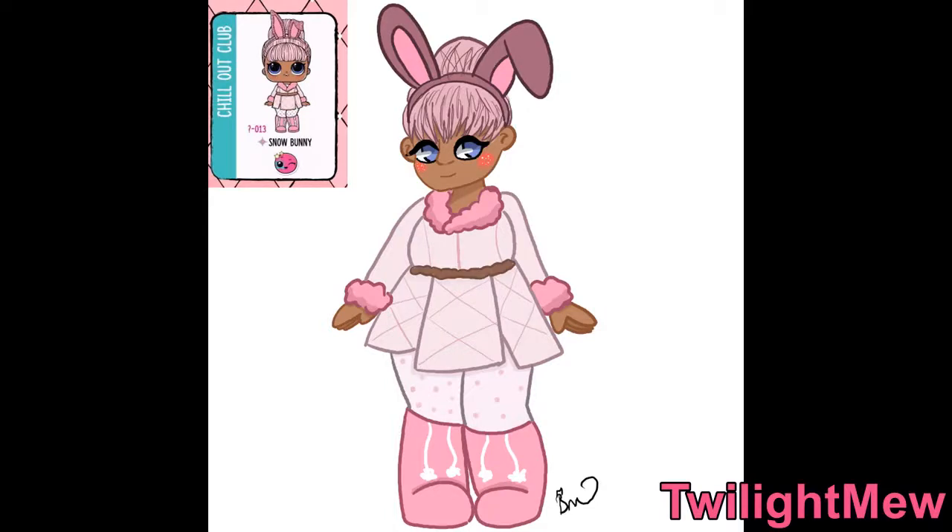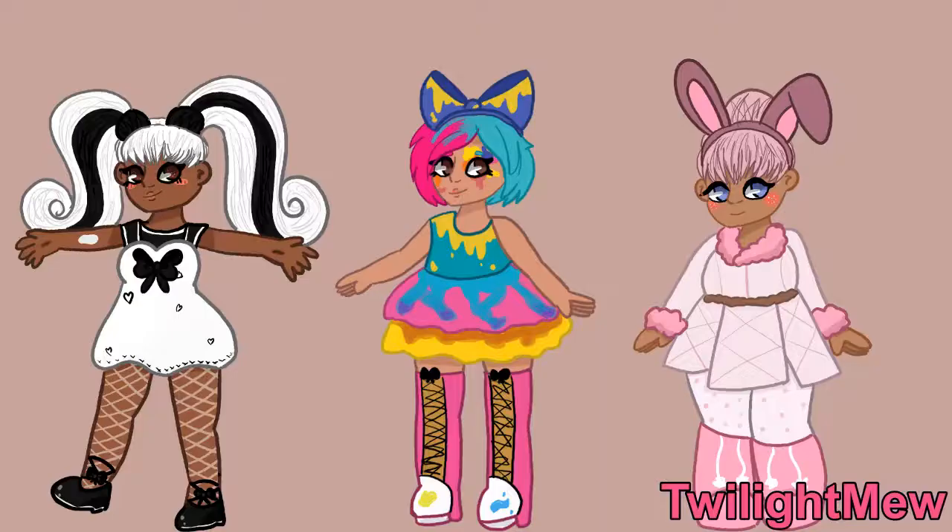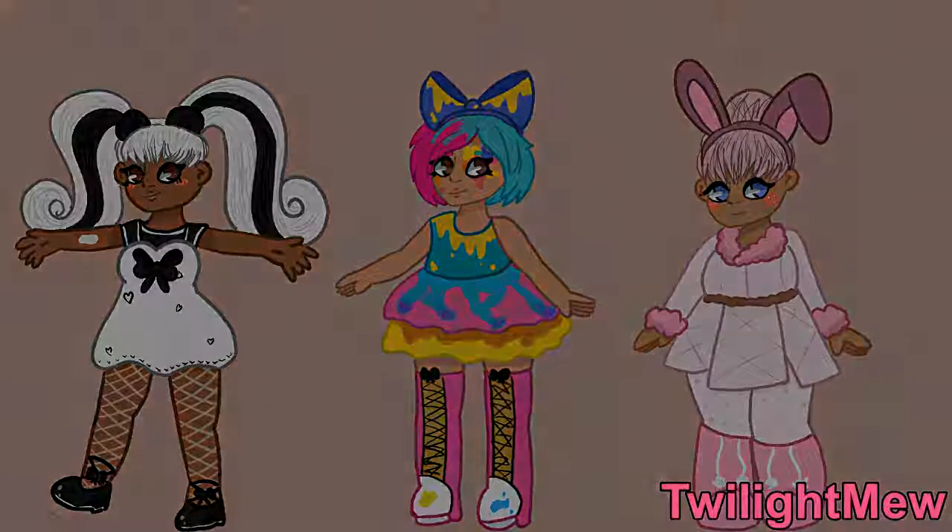Here is Snow Bunny from the Chill Out Club, and thank you guys so much for watching this video. I know this is something I haven't normally posted or done before, but if you guys did like this video, please let me know and please let me know if you want to see more. And if so, what dolls should I do — because I just picked out some random dolls. I hope you guys enjoyed and I will see you in the next video. Bye!